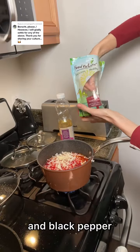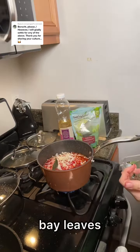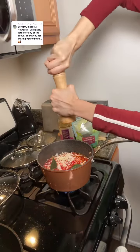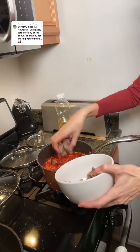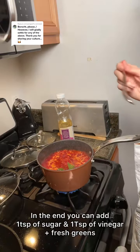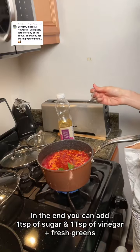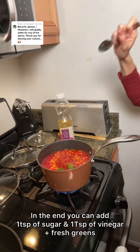It cooks really fast. Just a few round peppers and some salt. We're going to add the meat back. It is almost done. We're just going to add one teaspoon of sugar, one tablespoon of vinegar, and gonna finish it up with fresh greens.